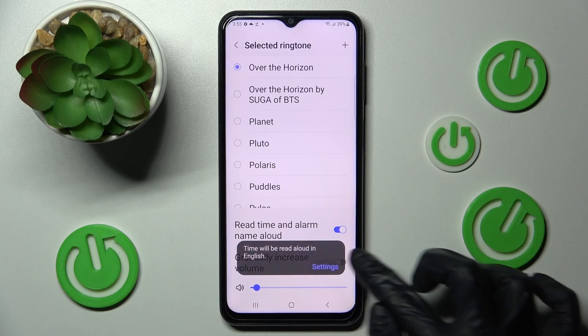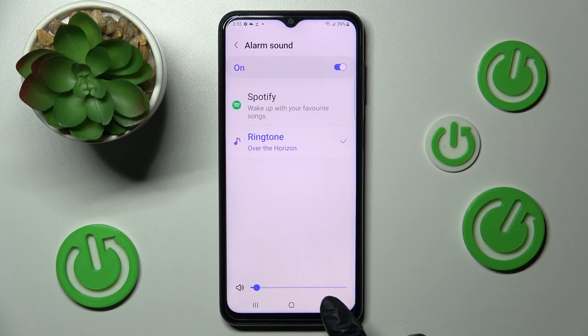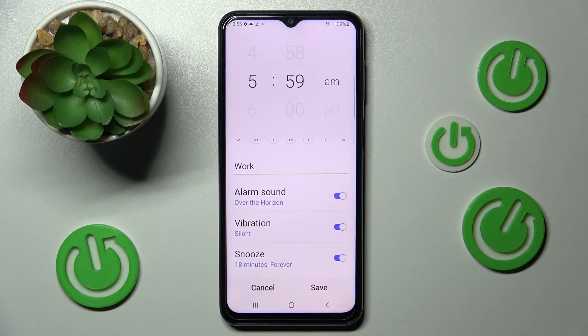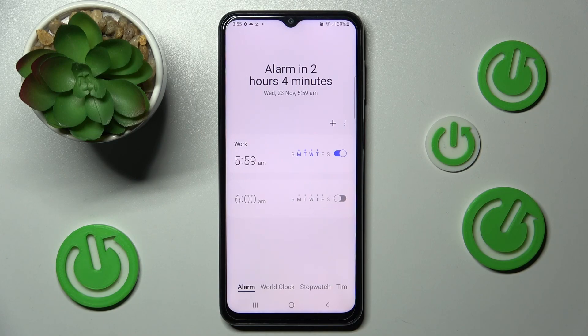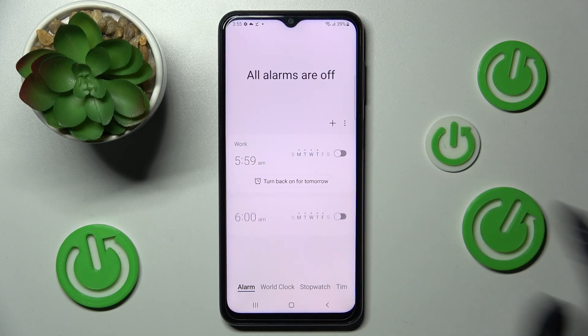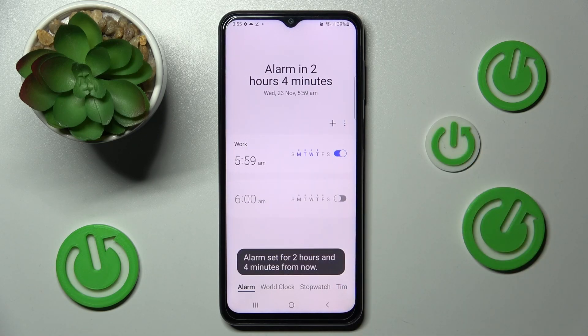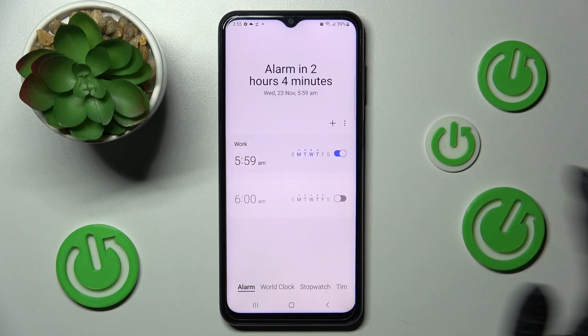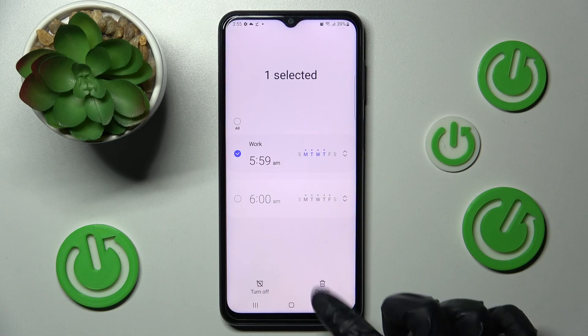Then go back twice and save your alarm by choosing Save at the bottom right corner. As you can see, mine was successfully created. If you wish to switch it off completely, click on the toggle next to it — you can turn it back on the same way. To delete it, hold it, then tap on Delete.